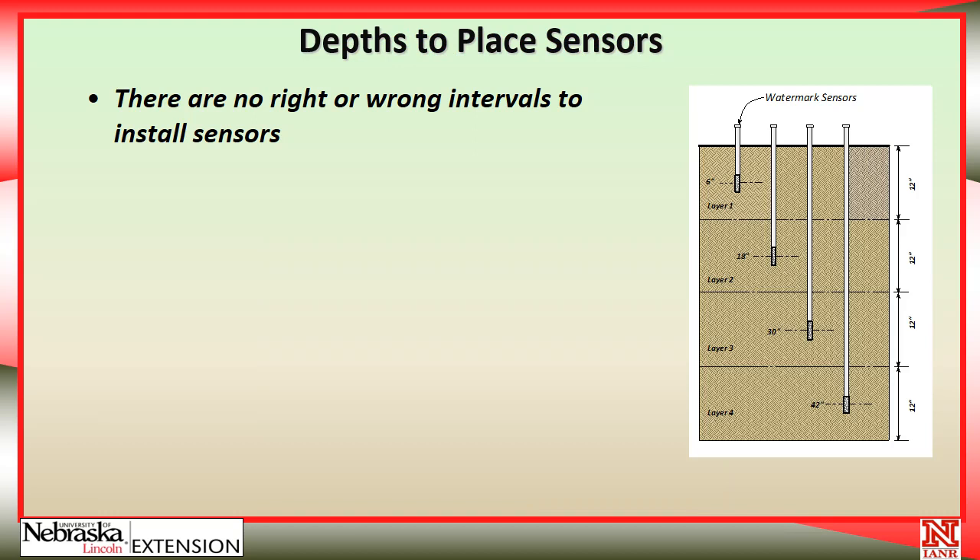There is no right or wrong interval for installing the sensors — it is a matter of opinion, and some people will place them at different levels. If you have stack probes where the factory fixes the depths, there's no reason to think too much about it. However, if you're putting in individual sensors, you need to make the decision. I prefer to put them in at one-foot intervals. My bias is that I'm only going to interpret about so much data, and if I want to monitor the soil to four feet, then four sensors is enough.